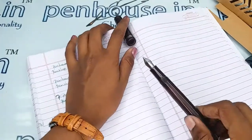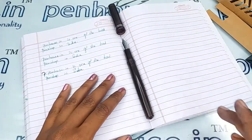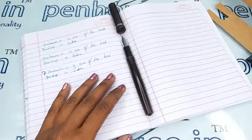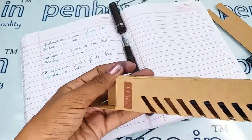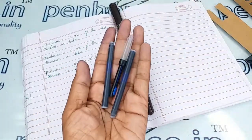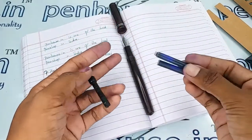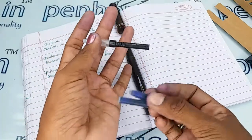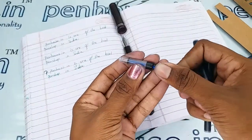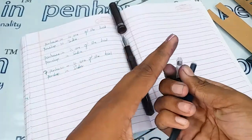One major advantage of this pen is that it is not only an eyedropper fountain pen — you can also use a cartridge or converter to fill ink, which come along with the pen. With a cartridge, you directly fix it in the grip portion. With the converter, move the piston upwards, dip it in the ink, pull back, and fix it inside.